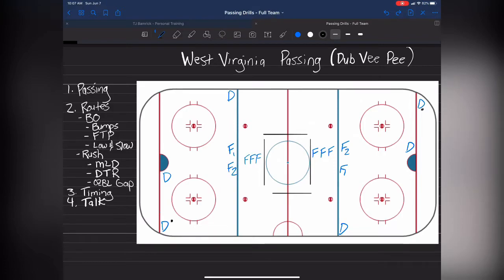The topics covered in this drill: obviously passing, routes on the breakout, D bumps, forwards working on facing the puck during passing, low and slow for our middle option players running their routes, then off the rush — working on middle lane drive at the point of entries — defending the rush, and defensemen working on their offensive blue line gap control instead of waiting until the rush is already happening.